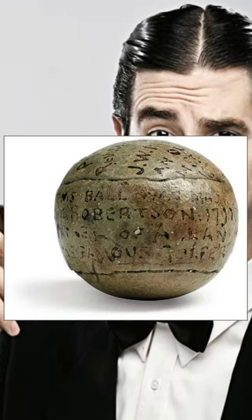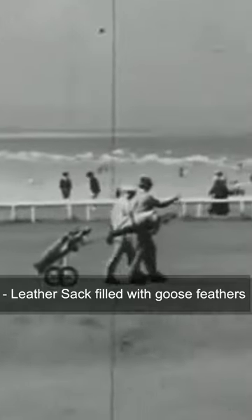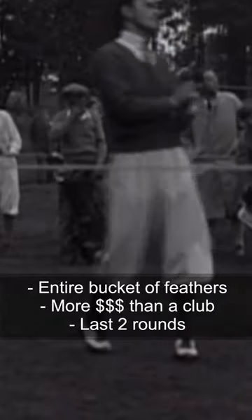Some believe that the first golf balls were wooden, although no proof exists this is true. Officially, the first known golf ball was a leather sack filled with goose feathers and stitched up. These golf balls often took an entire bucket of boiled feathers to make, sold for more than the price of a club.